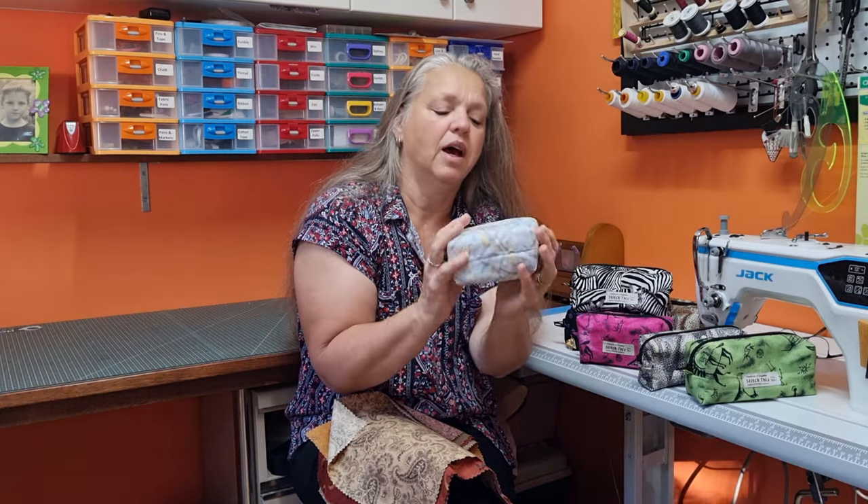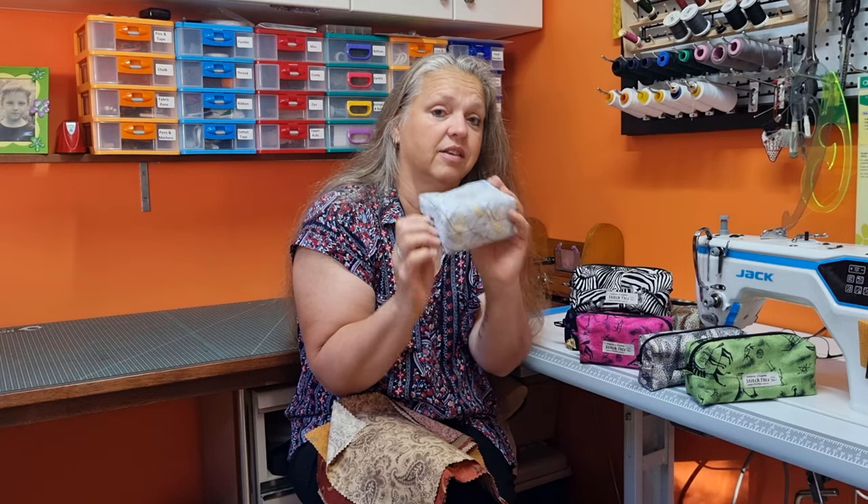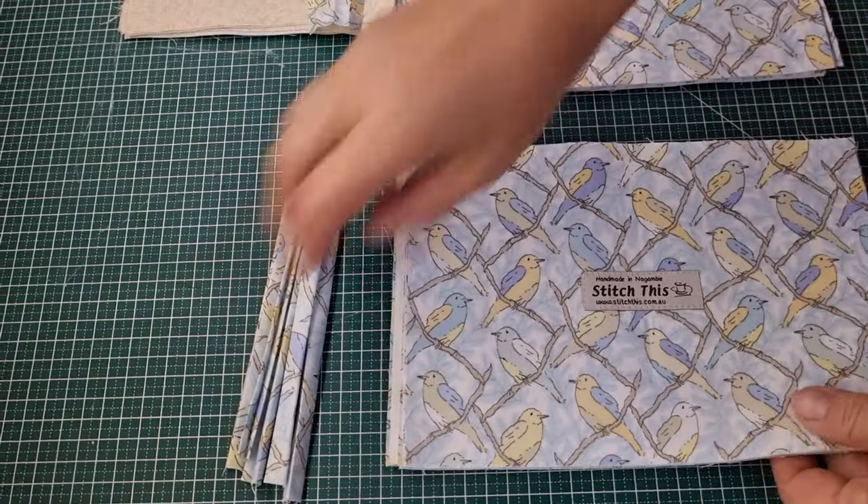This is just a little one, but it's nice and compact. As I said, you can make it in any size. Hang around and I'll show you how I do these, because I'm doing six of these boxed bags all at once.